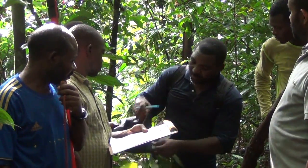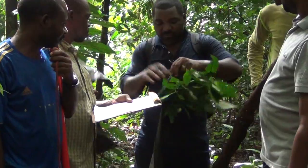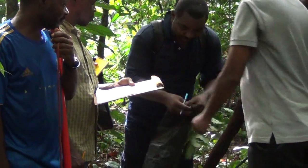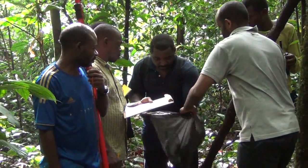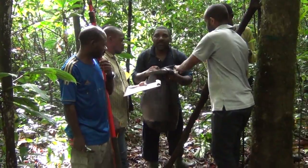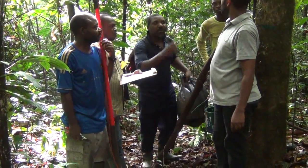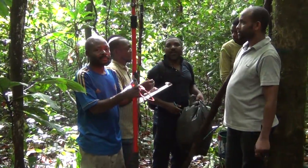We usually move through the forest with a collecting bag like this. We place specimens in the collecting bag and keep going. If we see any plant we need to collect, we collect it and put it in the bag.